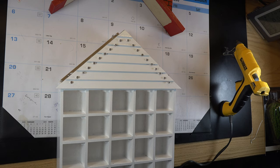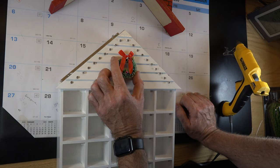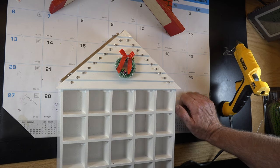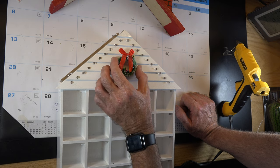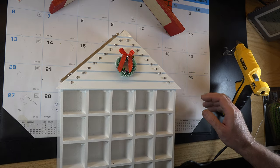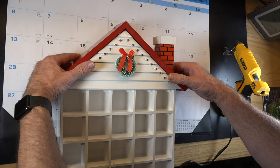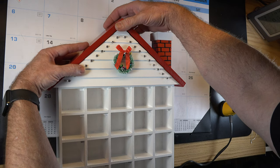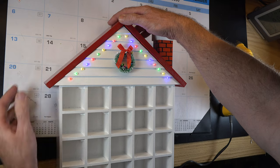All the lights are glued in. I also picked up a package of little small Christmas wreaths at the local craft store — got them 50% off. I'm just going to hot glue the wreath in place. Let me show you what we're looking at: once the roof goes on, I've glued the controller and the switch to the back. Check that out!